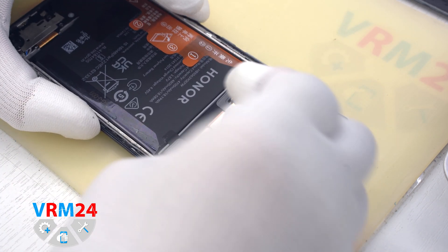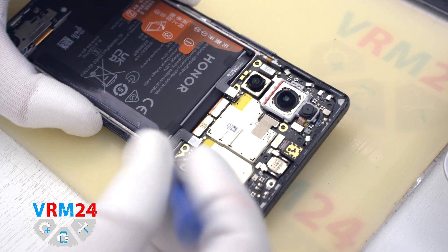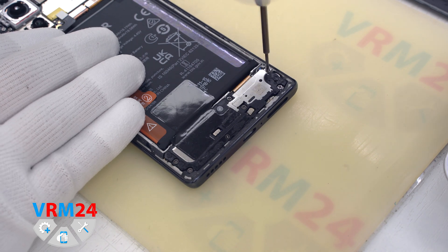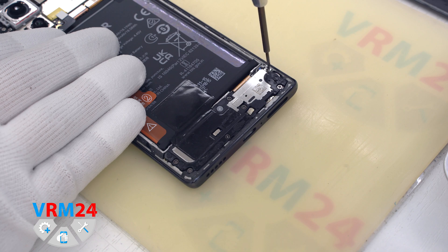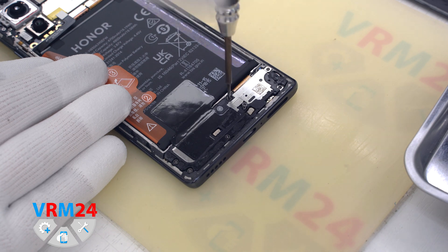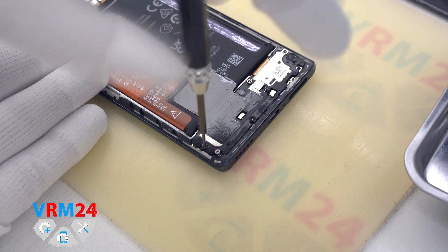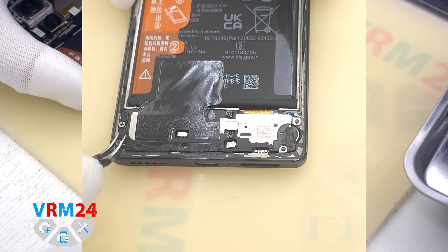Then we can disconnect the two battery connectors with a non-metal tool. And we move on to unscrewing the screws at the bottom — the screwdriver is the same, 1.5 mm Phillips screwdriver. The screws are also barely magnetic, so it is better to use tweezers to remove them after unscrewing. Screws may be different, so we recommend placing them on a special surface in an order easy to remember for reassembling.